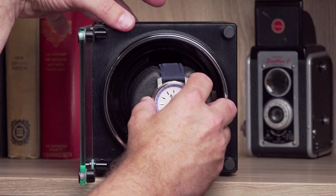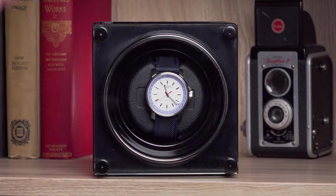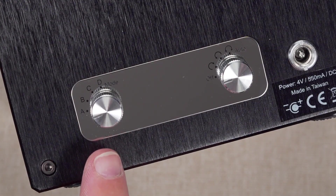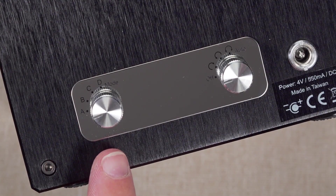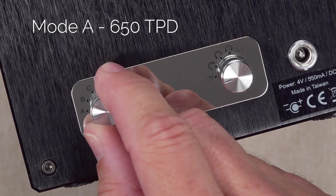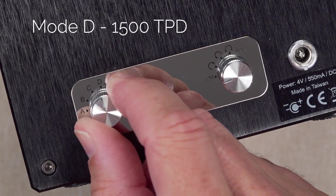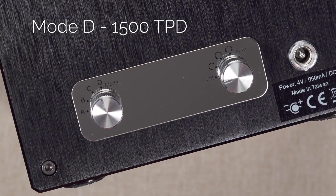Place the pillow back in the winder and close the glass door. Select the turns per day using the TPD switch. A position is 650 turns per day, B is 900, C is 1200, and D is 1500 turns per day.